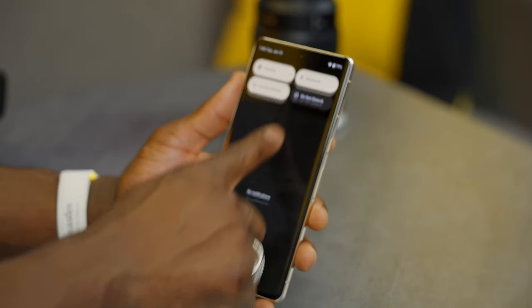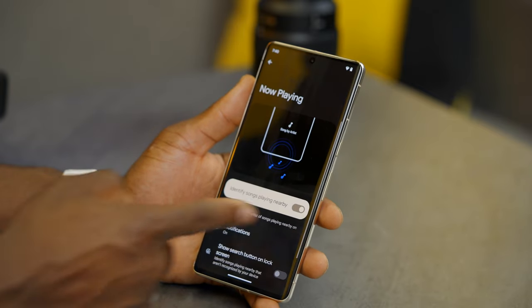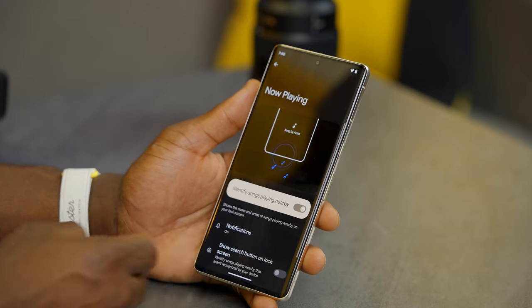Another cool feature is now playing. When music is playing around you, your phone will tell you what the song and artist is — it's a bit like Shazam but it's always on, constantly listening without draining your battery. To turn it on, go into settings and search for 'now playing'. Toggle it on and it will show notifications and a search button on the lock screen. It also keeps a history of all songs identified.